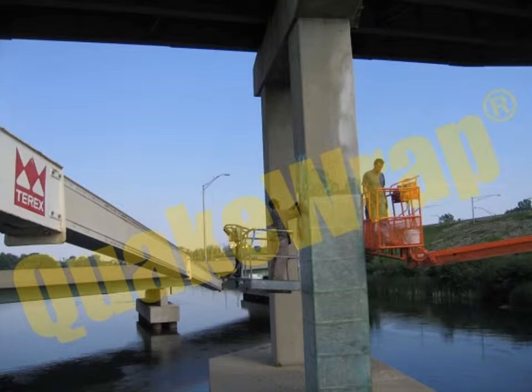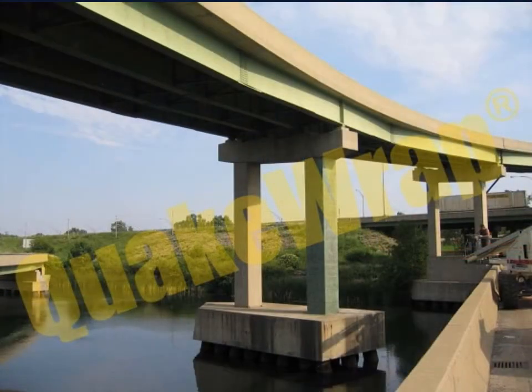Once the piers were patched up, they were wrapped with two layers of FRP fiberglass composite fabric. By completely encasing the piers in fabric, not only did the compressive strength of the piers increase, but the FRP fabric also worked as a permanent corrosion and erosion barrier by effectively locking out moisture and oxygen.